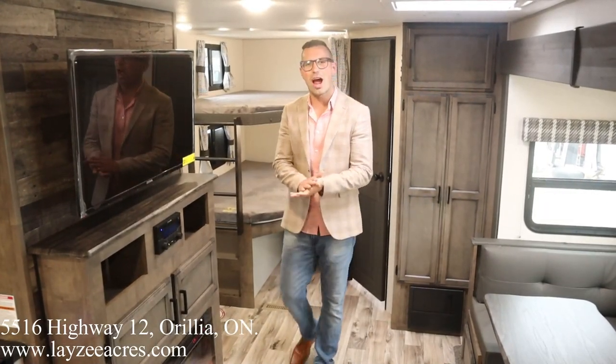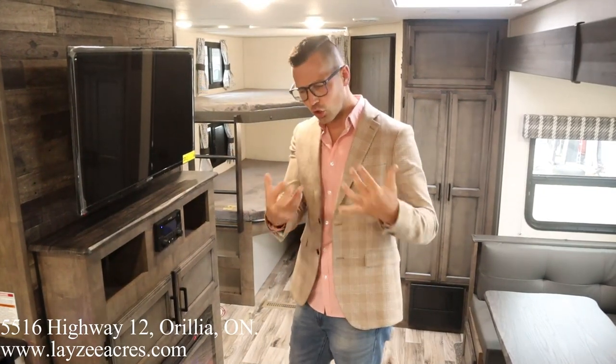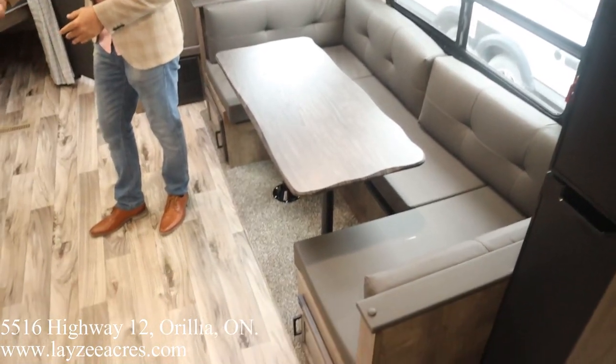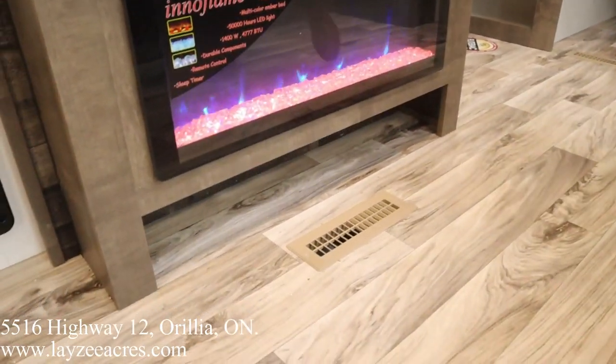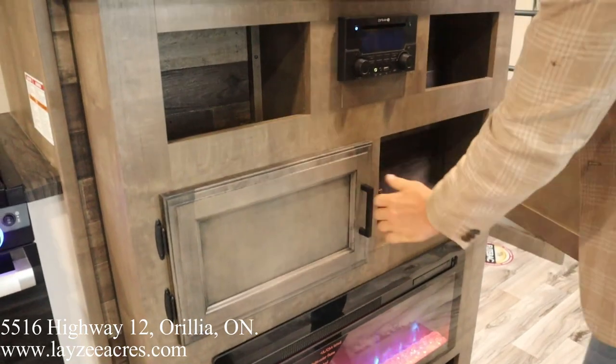Alright folks, we're inside the Stratus 261. You're standing at the entrance of the main bedroom looking towards the rear of the trailer — lots of floor space through here. Dropping down, we've got our nice fireplace to put out some heat at 1,400 watts. Down below that you've got a spot to kick off your shoes — place them down there — and then you've got some storage here.